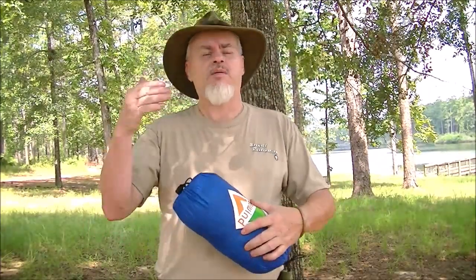Hi guys, it's Blackie. For today's woods time I've come back out to the lake. A couple weeks ago I did a video where I'm upgrading my camping set, and I've been looking at upgrading my hammock.